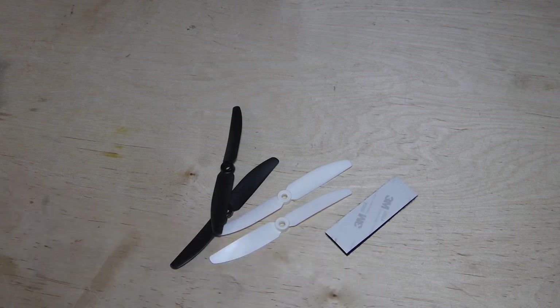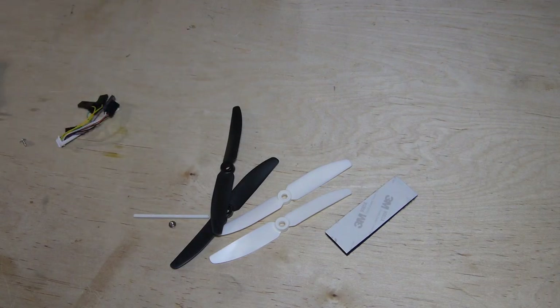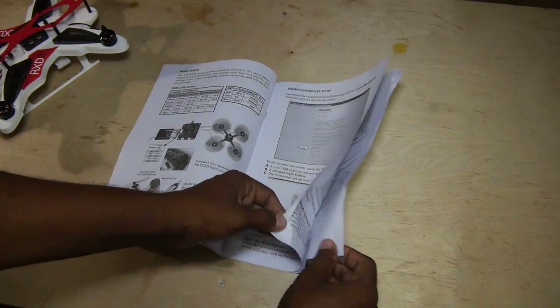Also in the bag are a receiver wiring harness and a few other miscellaneous accessories. A 12-page manual outlines how to set up the RXD250's controller software and provides an exploded diagram.